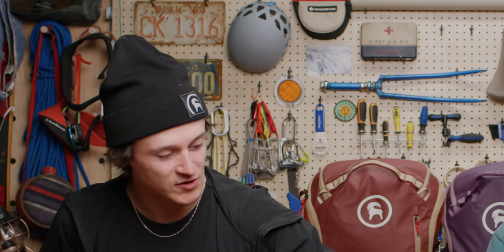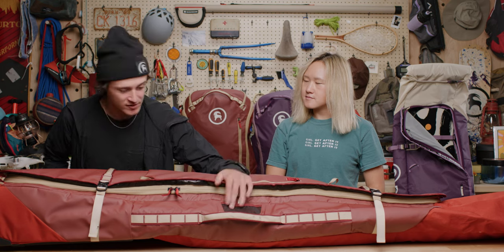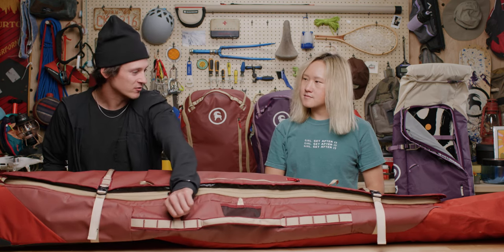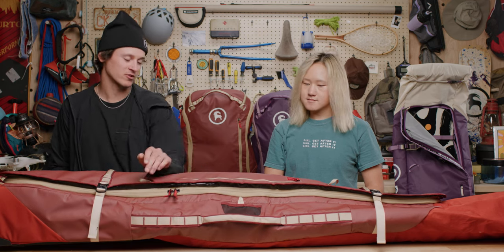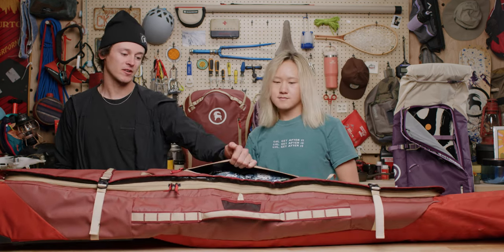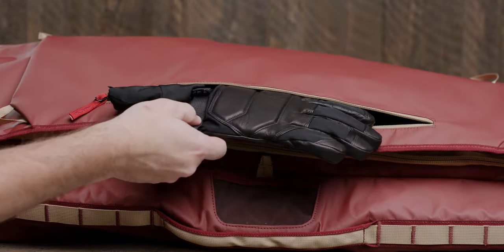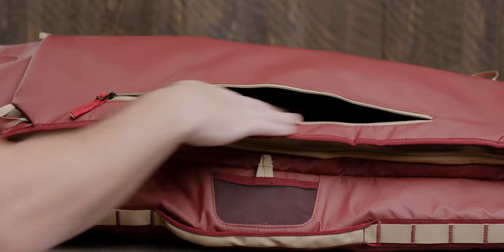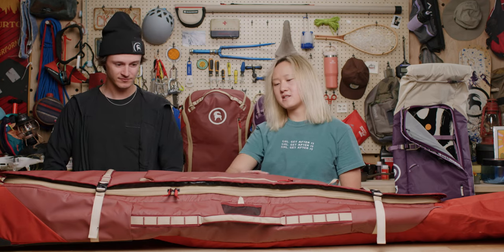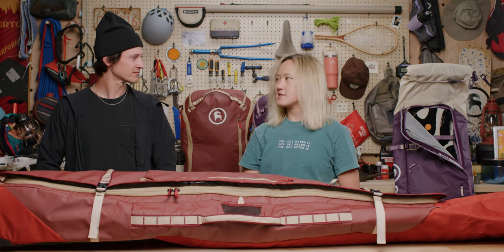Some of the smaller features on this bag that are also appreciated include a little slot for your ID and phone number in case your bag gets lost. These straps on the front also have cool little carabiner loops you can attach more gear to when traveling. There is an oversized pocket on the front for extra gear, extra clothing, any travel documents you need — plenty of room. I like this pocket for quick grab items I want on hand easily, like gloves and snacks.